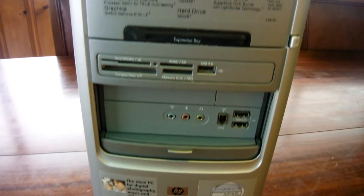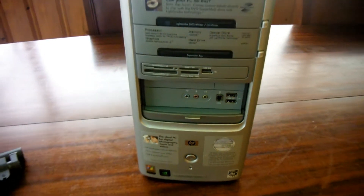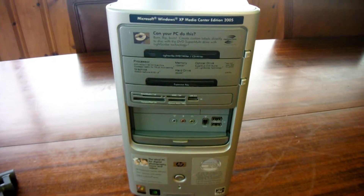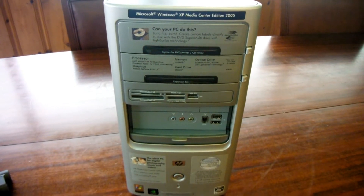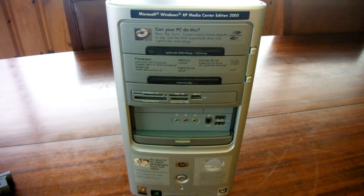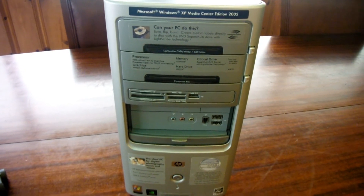Today we're going to go over the different methods and tools used to clean up the PC, remove all viruses and all Trojans, and also reduce the amount of noise on startup to nothing.